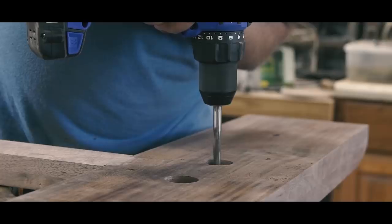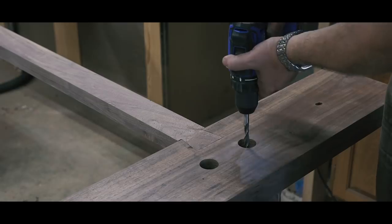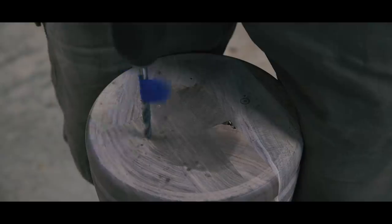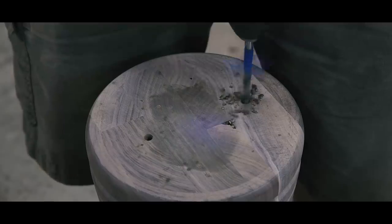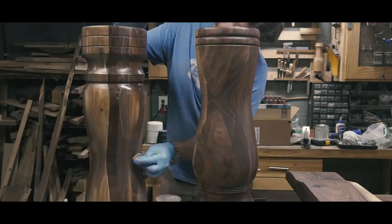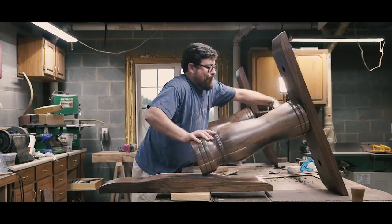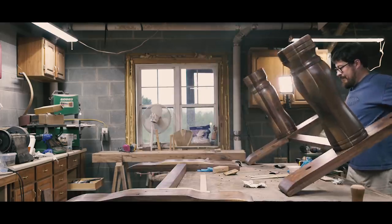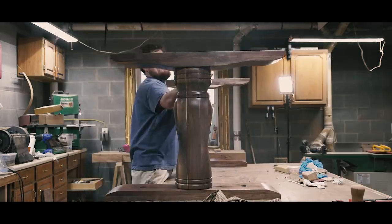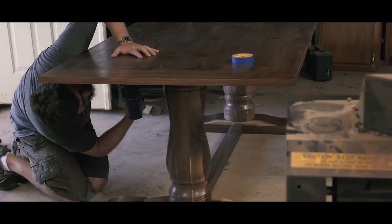To put the base pieces together, I drilled about halfway through the top supports and feet with a large Forstner bit, then drilled all the way through with a bit that would accept long lag screws. I used that same stepped-hole method for mounting the tabletop, except I elongated the holes to allow for wood movement. I positioned the pieces over the pedestals and used a drill bit to transfer the hole locations, then drove the lags in on the top and bottom supports and checked the tabletop mounts.